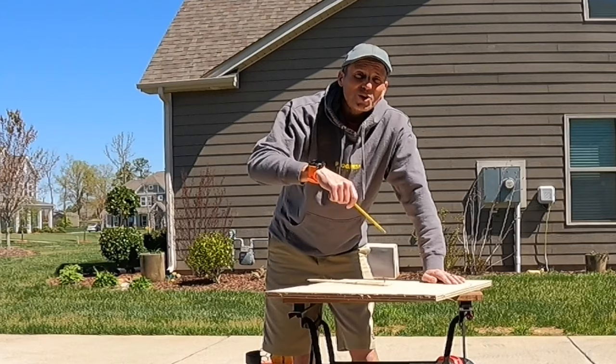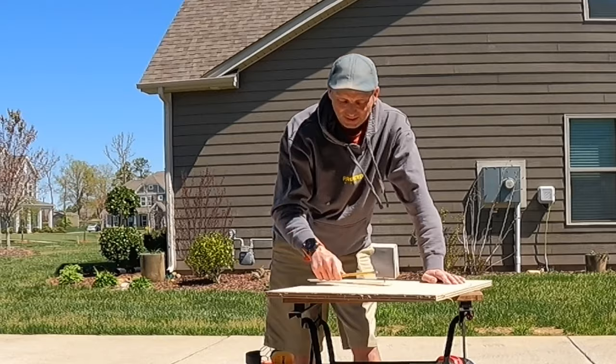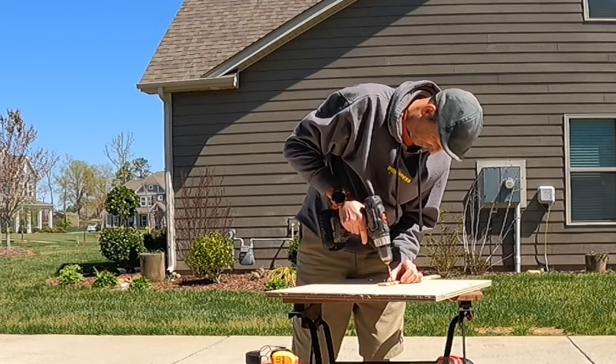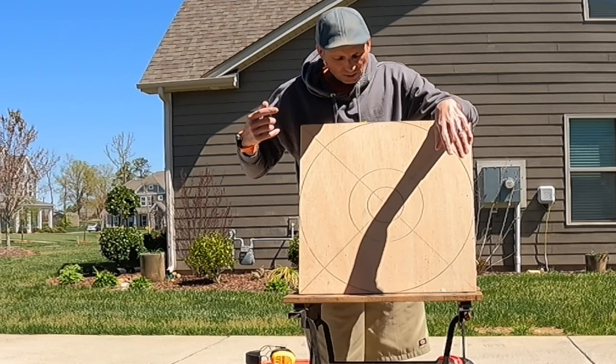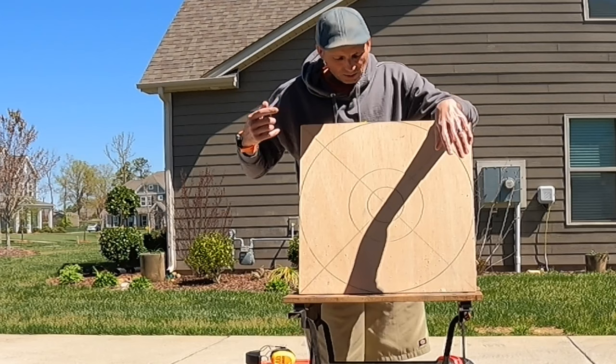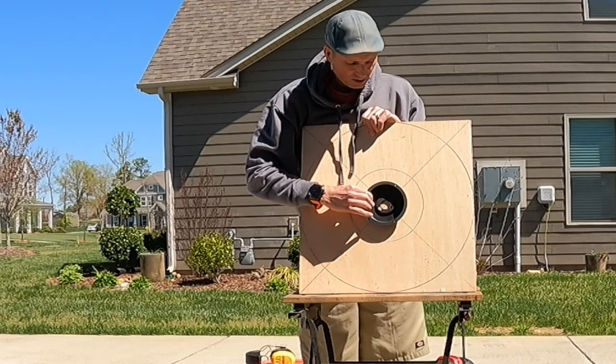Whoa, that's a big hole! I forgot - I measured the diameter but forgot to divide by two to get the radius. So now we've got a bullseye. Ignore that first line - we're not going to cut on that one. We're going to cut on this one for our outside diameter, and then cut this inner one so the hub will drop through there.